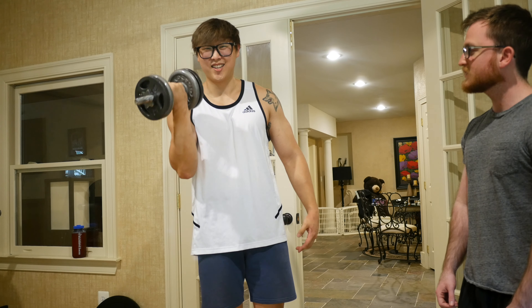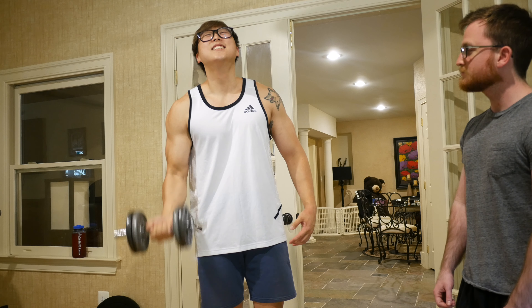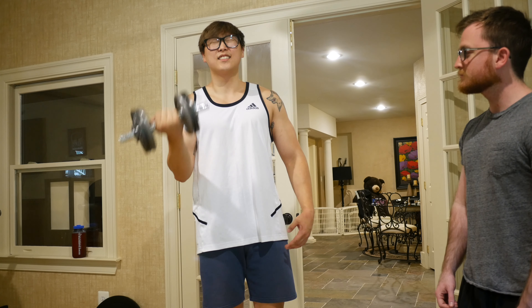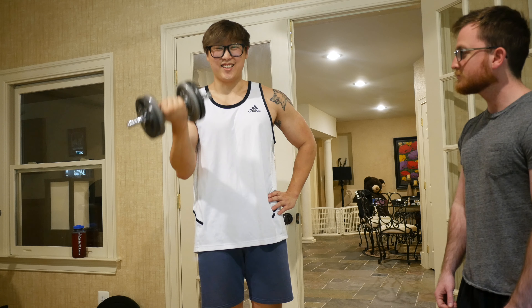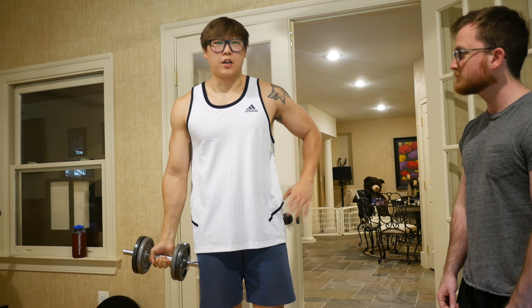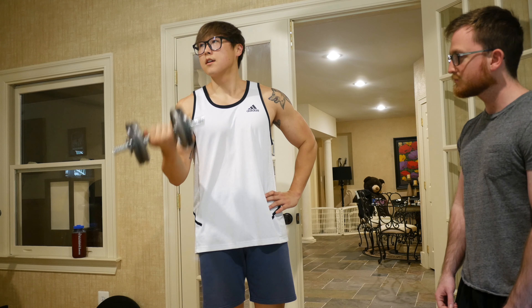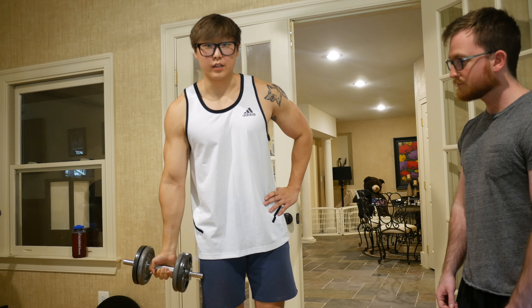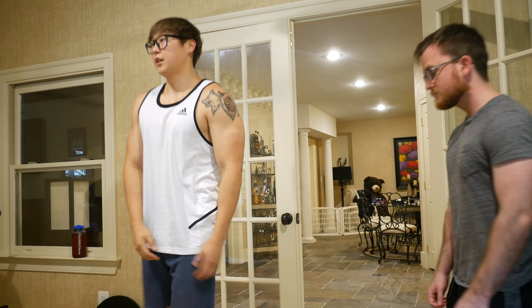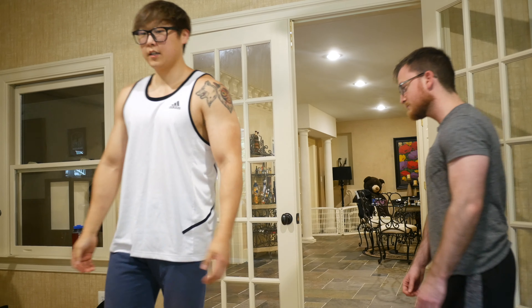If you need to prevent swing, you can put your hand on your hip, but only if you really need to. Woo, that felt good — growing the juicy bicep veins that you can't really see on camera, oh well.